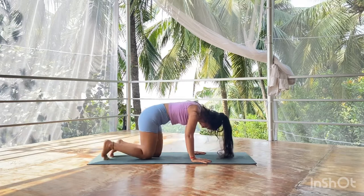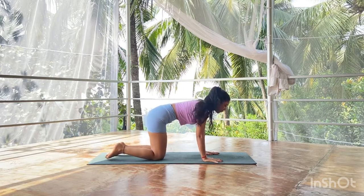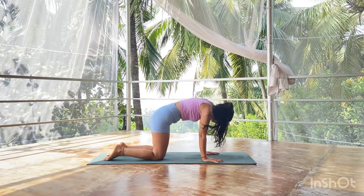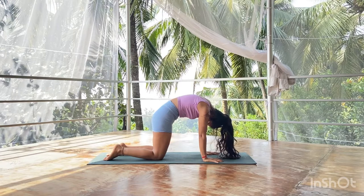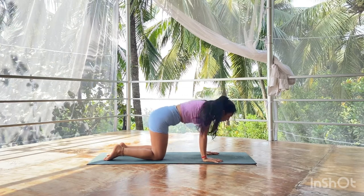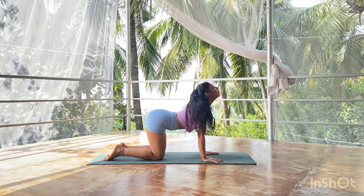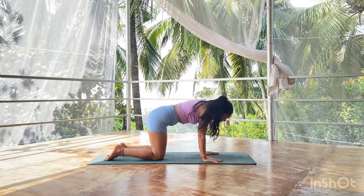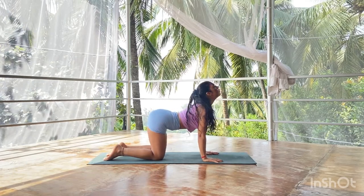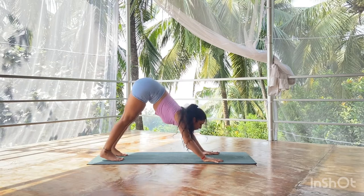Make sure your wrists and shoulders are in a straight line, and your hips and knees are in a straight line. Let's practice a few cat-cow cycles: inhale deep into your cat — drop the belly, bring the chest out, look up. Exhale long into your cow — tuck in the tailbone, round the back, look down. Continue flowing: inhale, arcing the spine nicely; exhale.